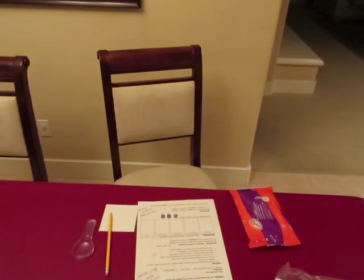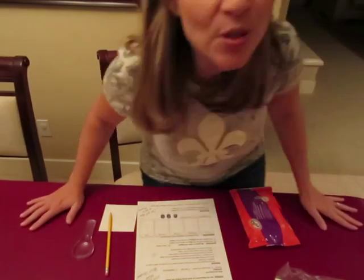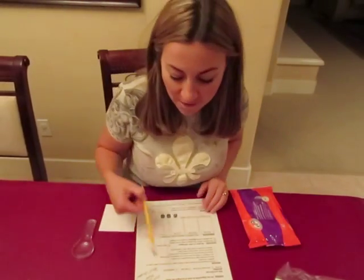Hi everyone, it's Susan Seiler with week 3, cycle 3, week 3 science equipping video. This one is on fingerprints.